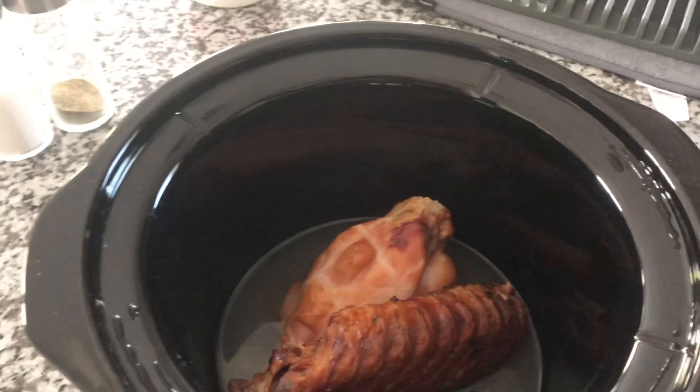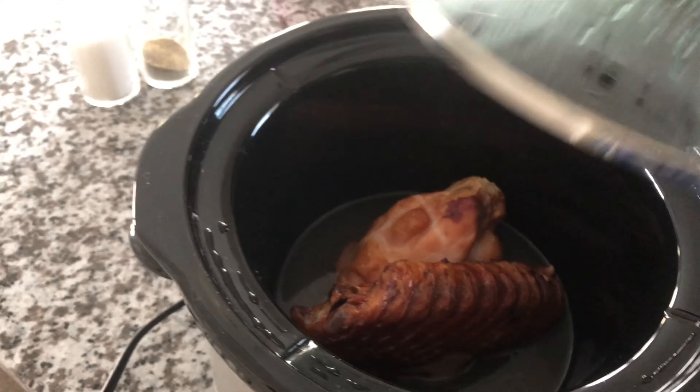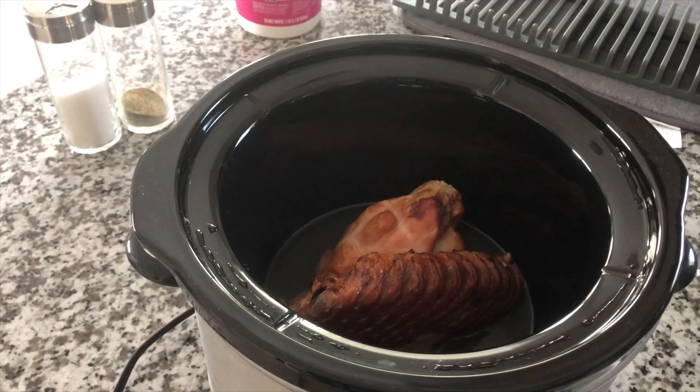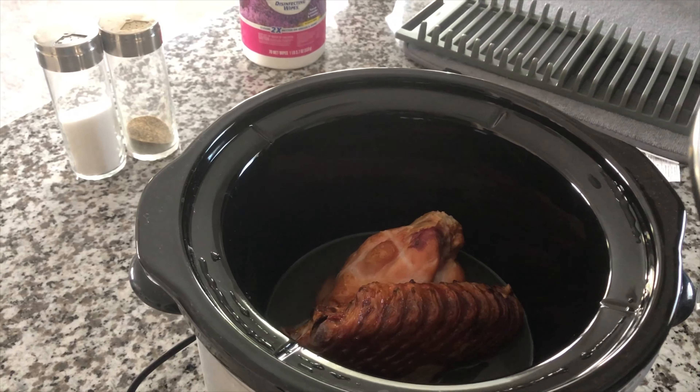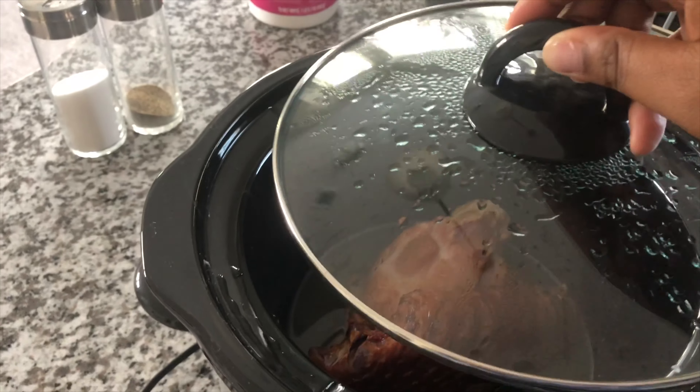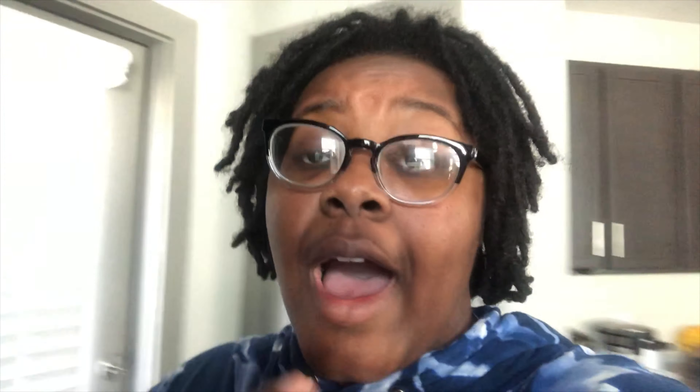I'm going to show you guys what it looks like in the crock pot. I did just one can of the chicken broth and put it on top of the turkey, and I have it smoking for about four hours on high in the crock pot. I'm just checking it and turning it periodically. The pack came with two pieces of meat so I'm just turning those. I didn't really want to put a lot of juice in it because I want the flavor to be just from the turkey itself. It's already starting to smell up the kitchen, so we know that it's working.